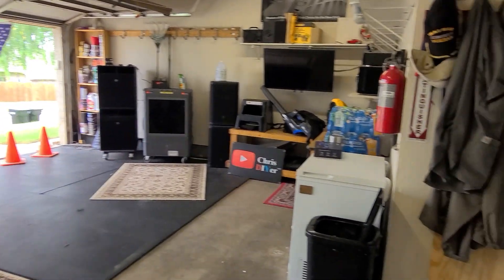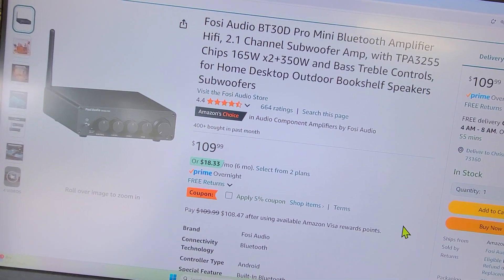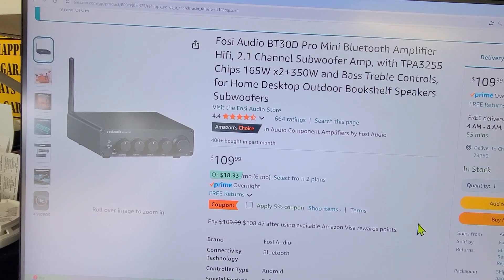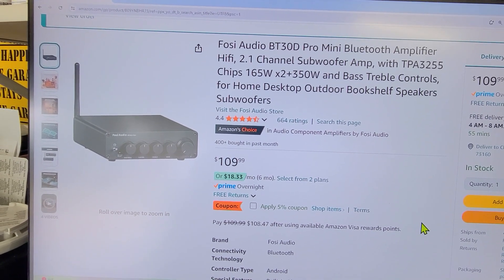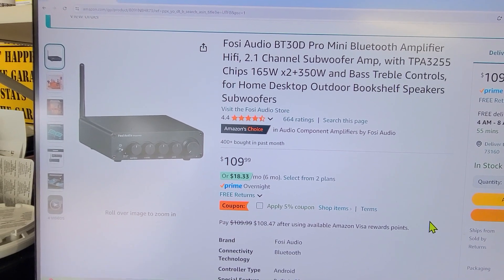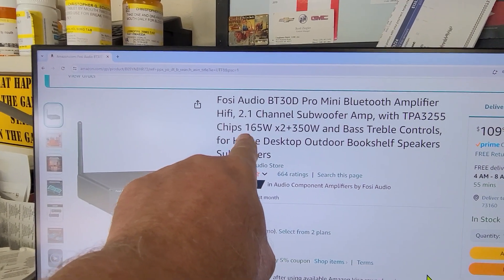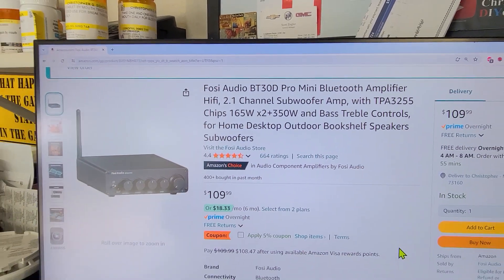Let me show you what I'm talking about. With the Fosi Audio amp I'm running out here in the real world — if you hook up the right AC-to-DC adapter, I'm running a 36-volt 10-amp unit — it comes with a 32-volt adapter, so you're not going to get 165 watts times two and 350 watts to the sub. You're looking at maybe 80 to 90 watts per channel RMS and maybe a couple hundred watts to the sub.